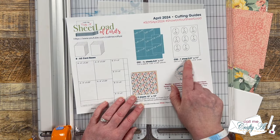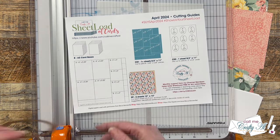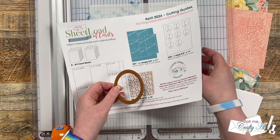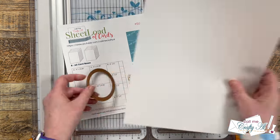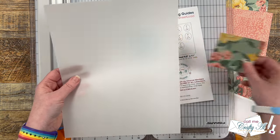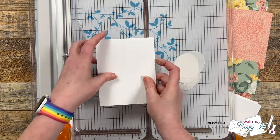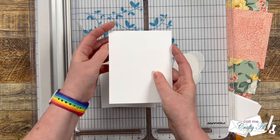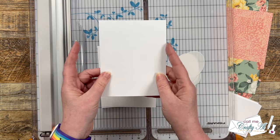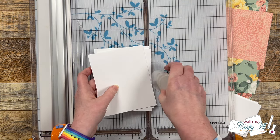Next up is CS2, which you'll cut or punch into ovals. I'll be using a Spellbinders oval die — it's pretty close to the dimensions I gave, but you can always use a different shape or size. I'm going to be cutting mine from a piece of vellum so the pattern paper will show through beneath it. After die cutting my ovals, I grabbed eight top-folding card bases from my stash. If you prefer a side fold, you could definitely use that as well.